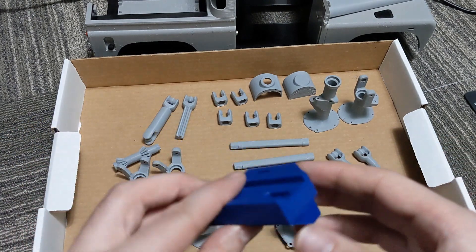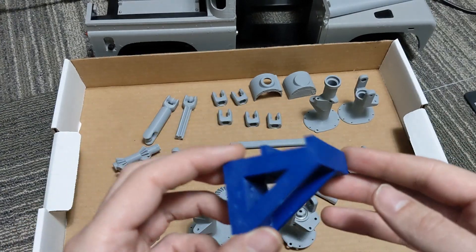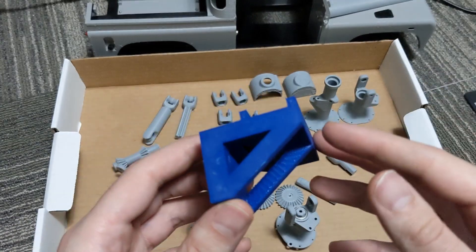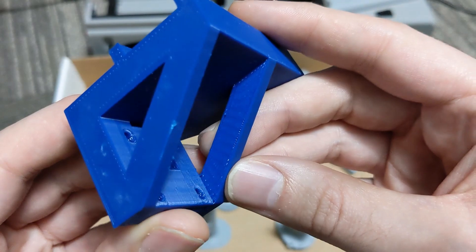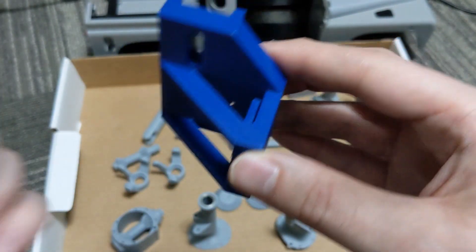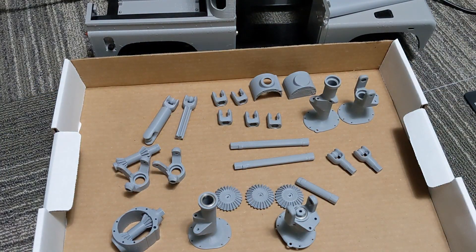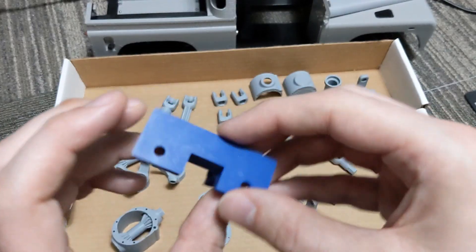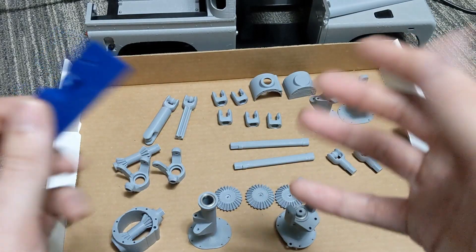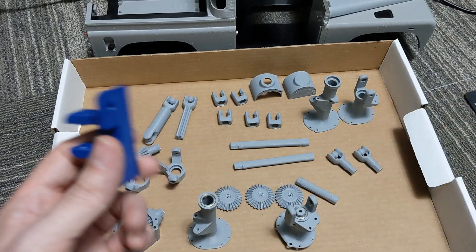Here are more parts printed just at the defaults — 0.2mm layer height, around 300 millimeters per second. This piece had supports and I just took a pair of pliers and pulled it right out. Worked out really well. The X1 has been an excellent printer for me. I can always count on it for parts I need quickly so I can finish a build.